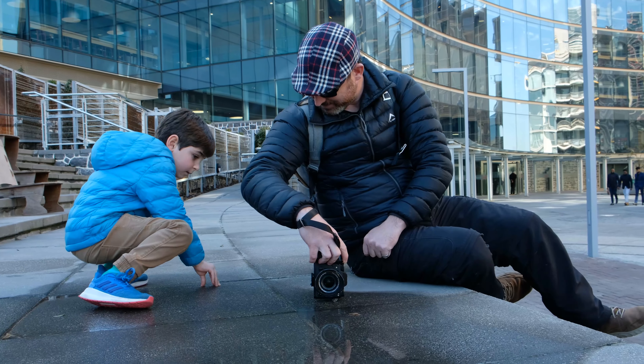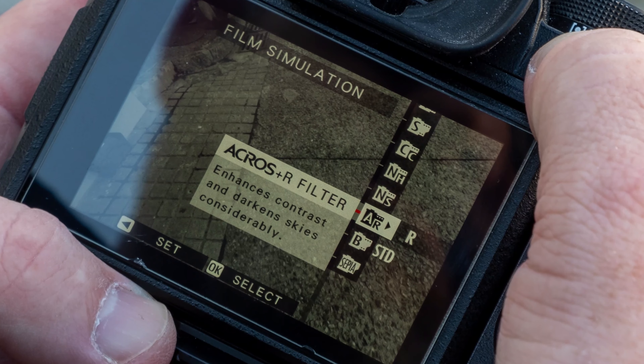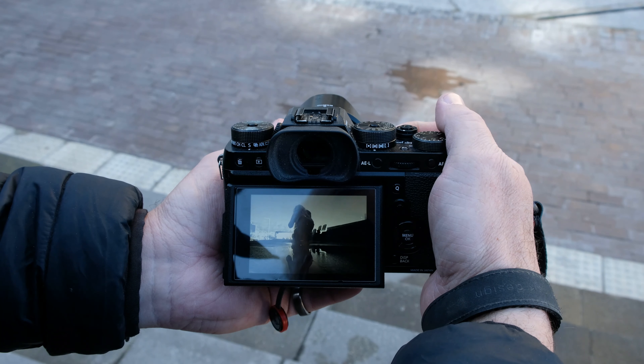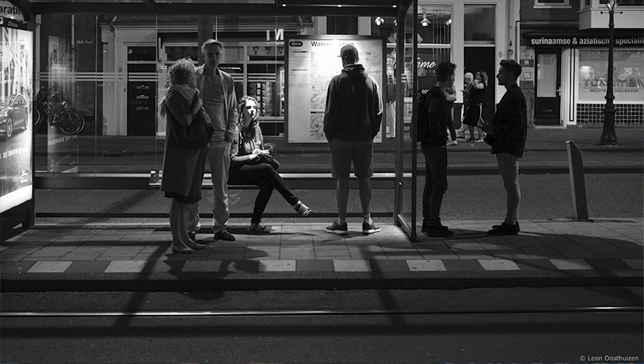The way that I set up my camera for shooting in black and white is by using the film simulations that we've got native inside the Fujifilm cameras. The one that I prefer using is Acros with a yellow or red filter simulation built right in. That means that in the electronic viewfinder, when I look through, I see exactly the effect that I'm going to be saving my JPEGs as, and if I need to I can edit the RAWs later on.